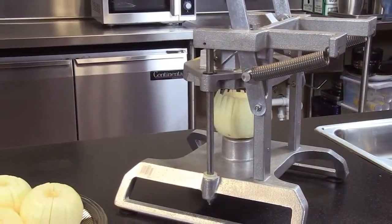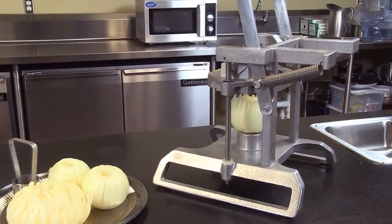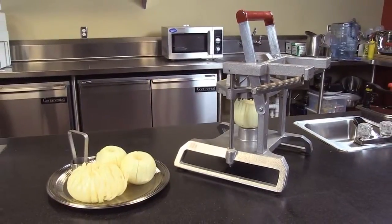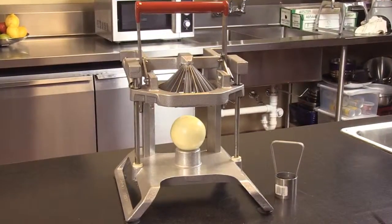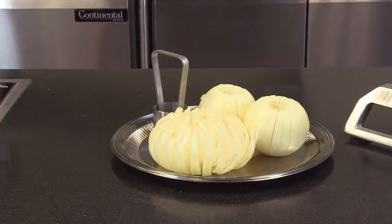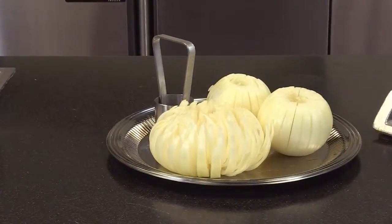The Instabloom 2 Blooming Onion Machine. Notice the redesign on this unit — much safer and easier to use. With competitive designs, the blade assembly can fall on your hands while using it, whereas the Redco design now has a spring-loaded mechanism so it always returns the blades to the top position. Two-hand operation for safety. Much faster than doing this with a knife, and a very durable unit. A Blooming Onion is a very high profit item in a restaurant.